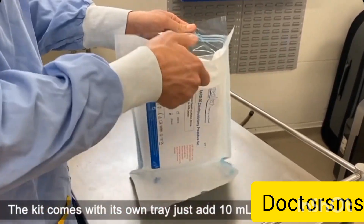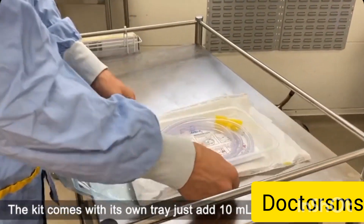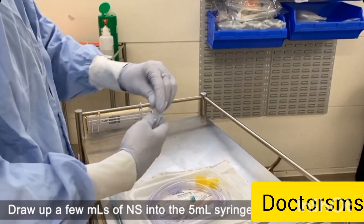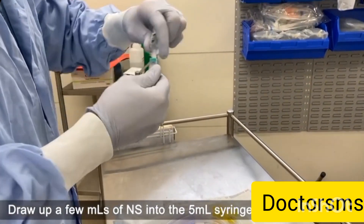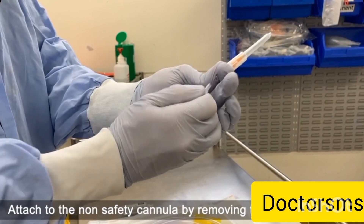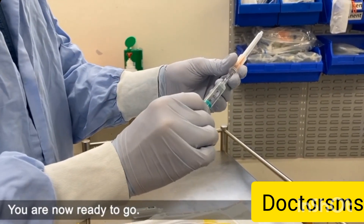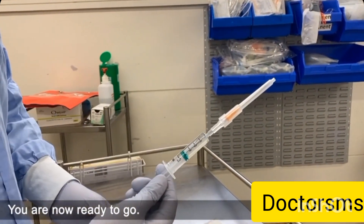The kit comes with its own tray — just add 10ml of normal saline. For adults, use a large bore cannula. Draw up a few mils of normal saline into the 5ml syringe and attach to the non-safety cannula by removing the plastic plug. You are now ready to go.